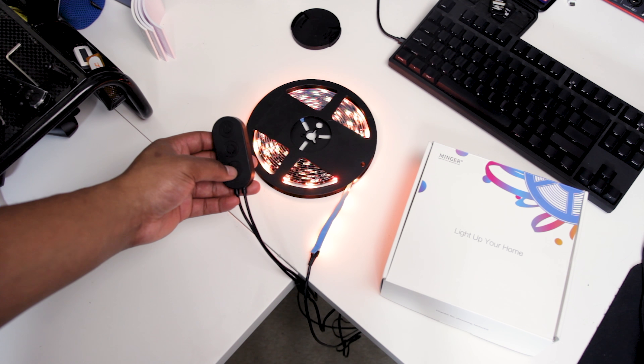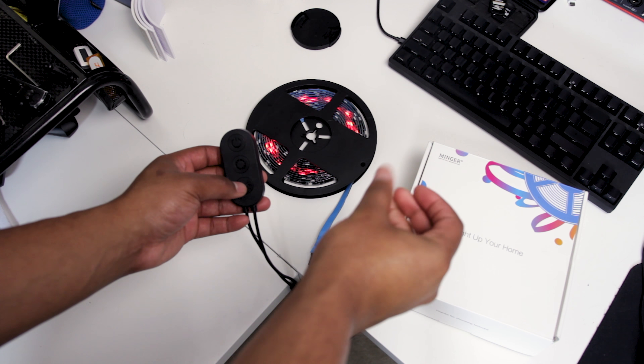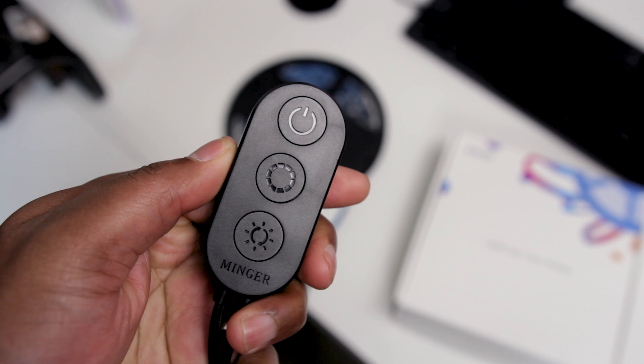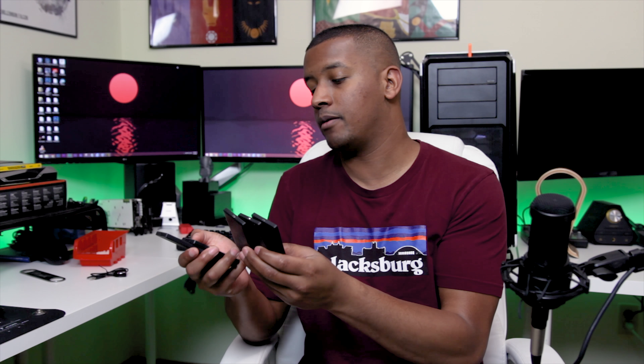In terms of smart features, it's got Bluetooth so you can sync it up to your smartphone, a music sync mode, and a couple of scene modes you can control with either the app or the control unit. I picked these up for about $31 a few weeks ago, but keep an eye out because they do go on lightning sale pretty often — you can get them for as low as $15 to $20. The best part of the smart functionality is the Bluetooth, which pairs with an app on your smartphone.